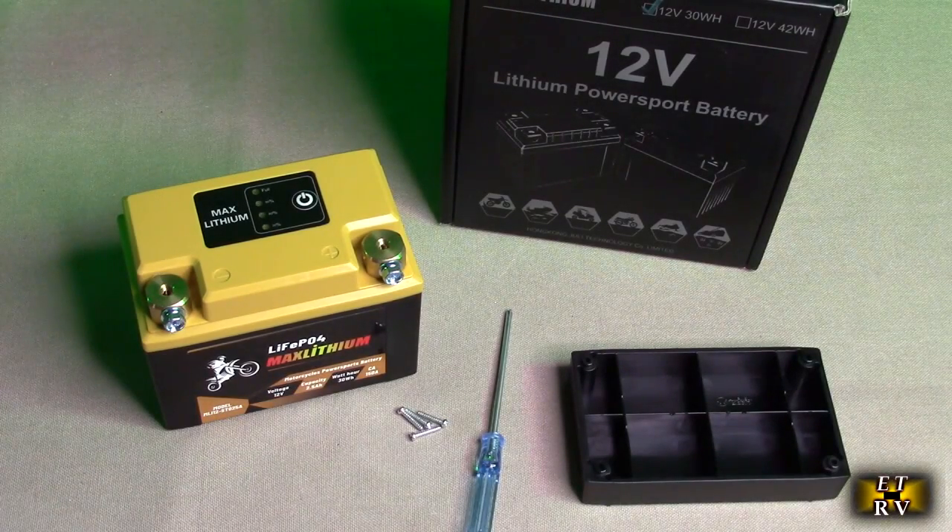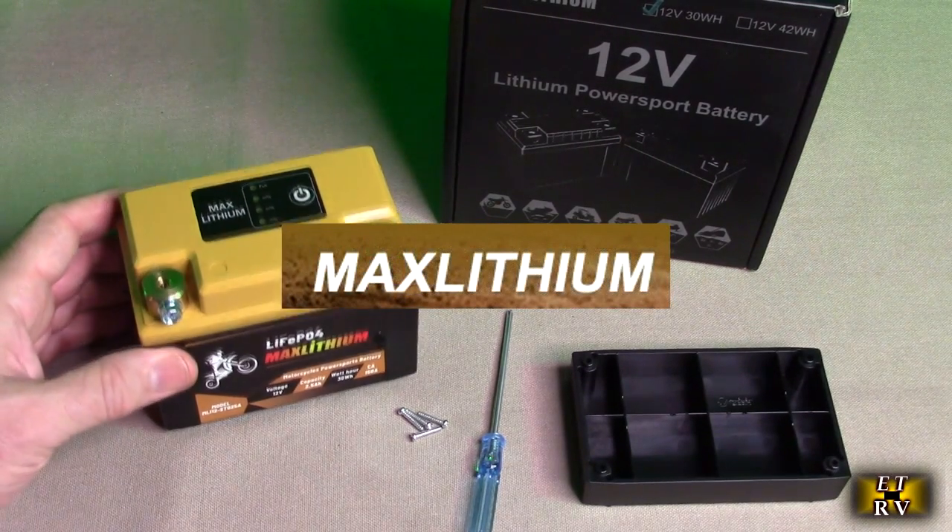Hello again, this is Robert Veach here. This is my video review of the MAX Lithium brand and their lithium iron phosphate batteries.